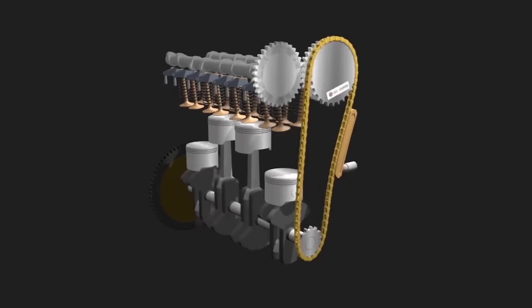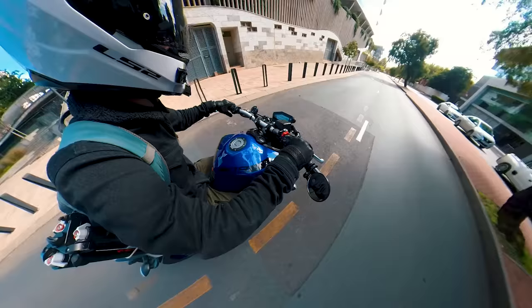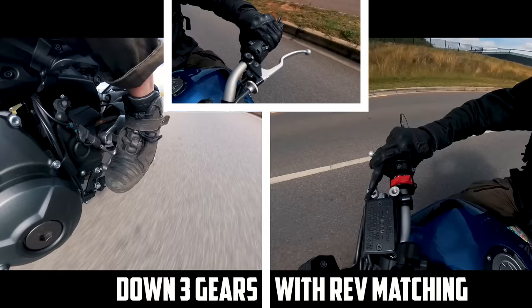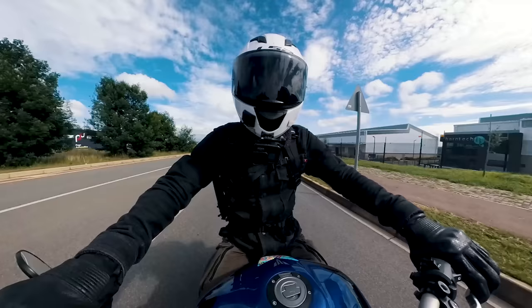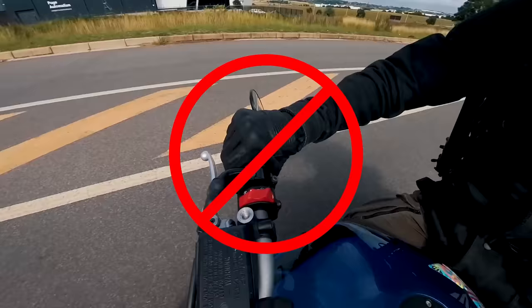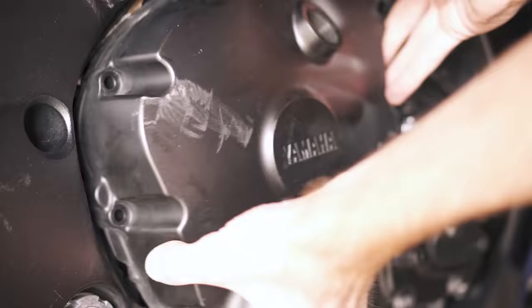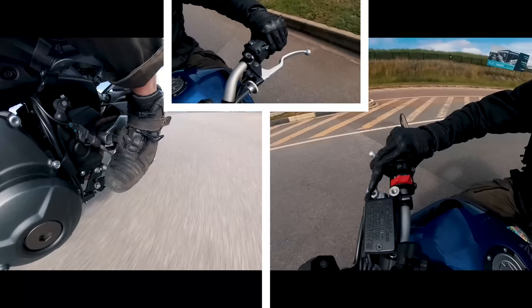But why would we want to speed up the engine prior to engaging a lower gear, when ultimately the engine will end up doing the correct speed anyway without any interference? Well, there are quite a few benefits. Firstly, it's just faster, because you don't have to slowly let the clutch back out after downshifting, so you could shift down through more gears in less time. It will also result in engine braking being less harsh, so you don't get forced forward on the bike — especially handy if you frequently ride with a passenger prone to headbutting you every time you downshift. If you were to release the clutch quickly after downshifting without rev matching, the back wheel might lock up while the engine and back wheel agree on a speed that they both like.